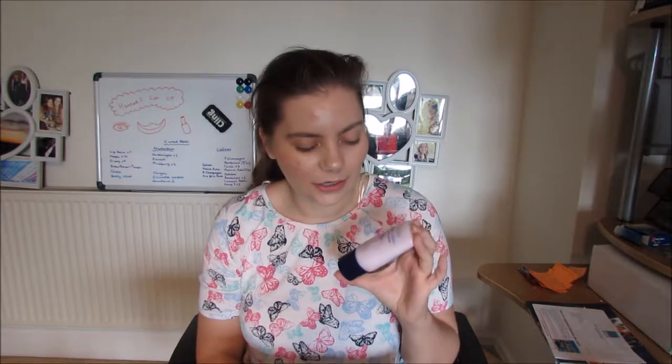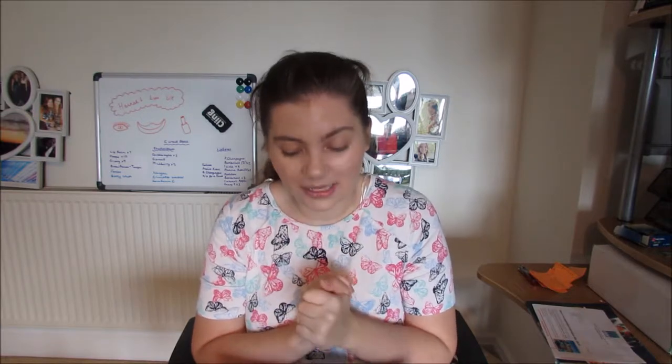SeneGence's hand cream is really special because not only does it have Seneplex Complex in it — so it's anti-aging — but it also re-moisturizes throughout the day. So if you rub your hands together later on, it will re-form the hand cream and you'll be able to get it back. And if you wash your hands throughout the day and then rub your hands afterwards, you'll be able to get the moisturizer back, which is amazing.